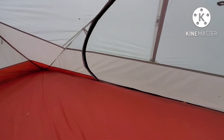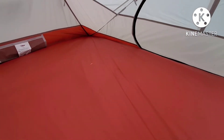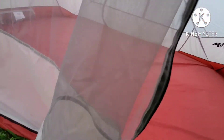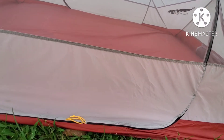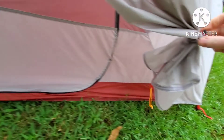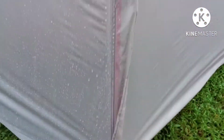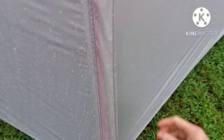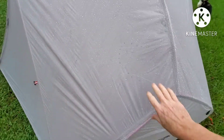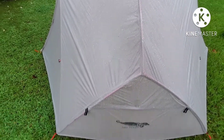This concludes the test of the Luxe Tempo two-person tent. I had a hammock tarp that was made out of sil-nylon, which is what this tent is made of, and it was super saggy even when it just got dew on it. So I was fully expecting this tent to sag with any moisture, but I think it's done very well.